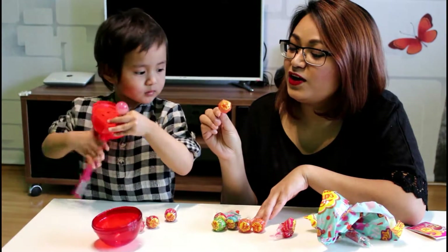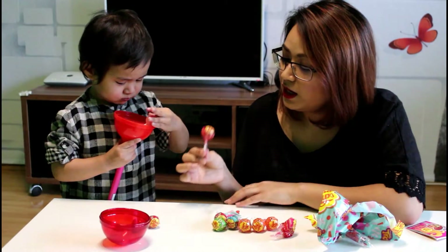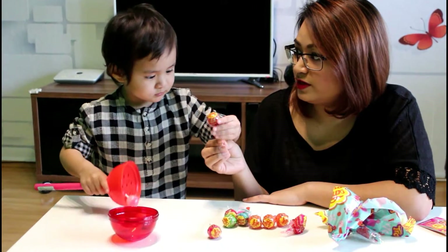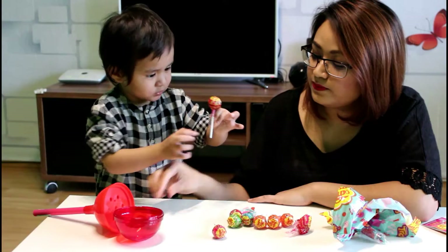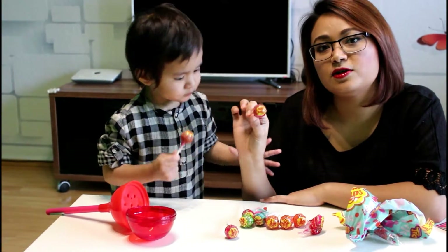And we got another orange flavor. And this is strawberry flavor. And this is cherry. And this is strawberry flavor.